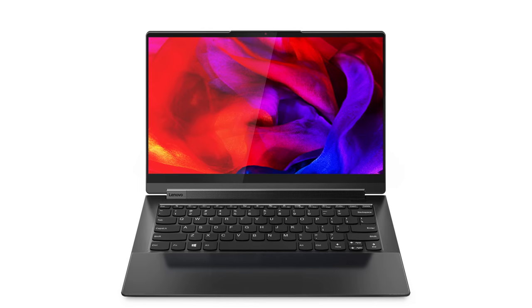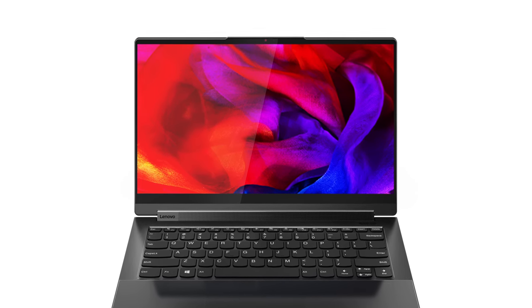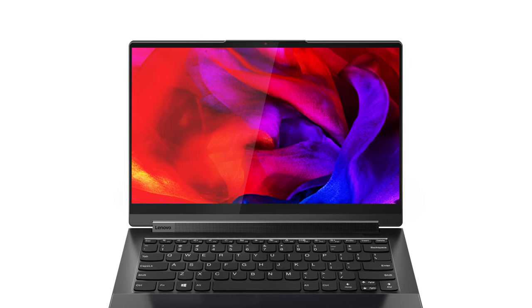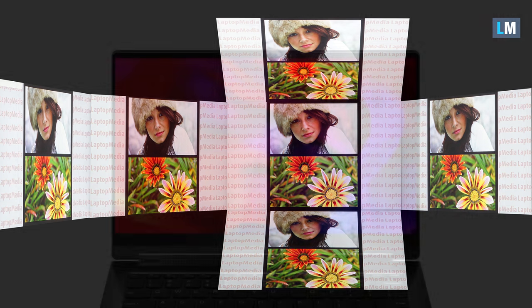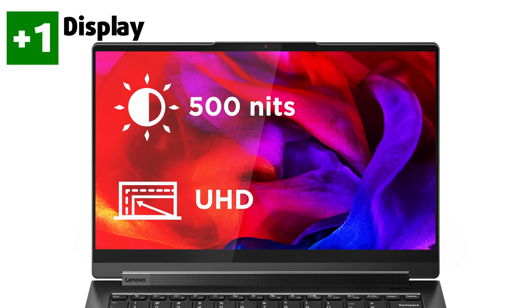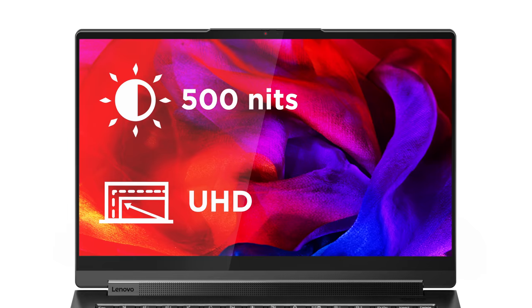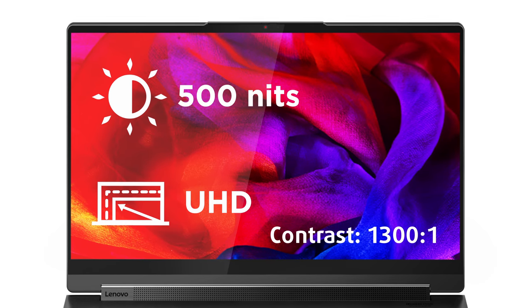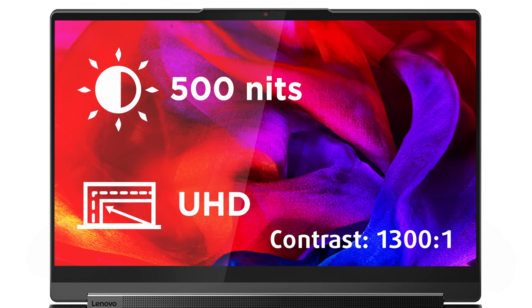The touchscreen display on this laptop is something that we really like. The 14-inch 4K IPS unit is just superb and one of the best screens that we have tested. It has comfortable viewing angles, a very high maximum brightness of 477 nits, with a deviation of 17%, which is a bit on the high level, but the panel has other redeeming qualities that more than make up for that. The contrast ratio is also quite good, sitting at 1300 to 1.